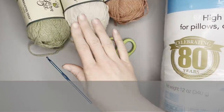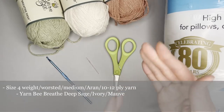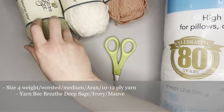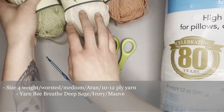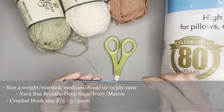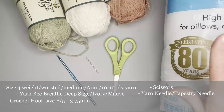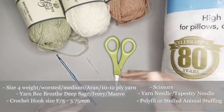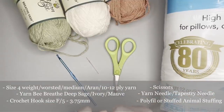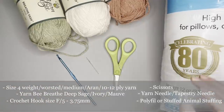The materials you're going to need for your springtime bunny include a size 4 weight, worsted, medium, aran-sized yarn, or either a 10 to 12 ply — those are all just sizes of yarn depending on where you are in the world. Pick whatever color you want for your bunny, the dress, and the overalls. The exact yarn I used was Yarn Bee Breathe Deep in the colors Sage, Ivory, and Mauve, but really use whatever colors you want and make this your own. You'll also need a size F or 3.75 millimeter crochet hook, a pair of scissors, a yarn needle or tapestry needle to sew all the pieces together, and polyfill or some kind of stuffed animal stuffing. I will include all of these materials with purchase links in the description section of this video.